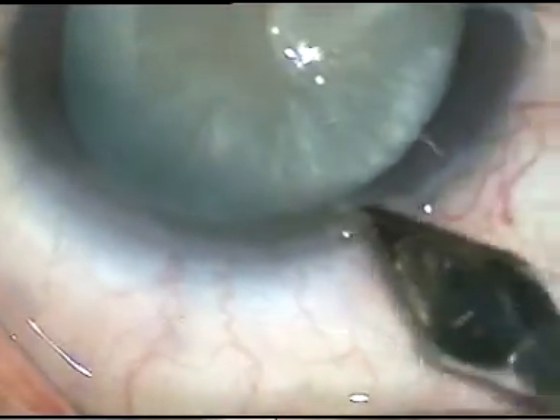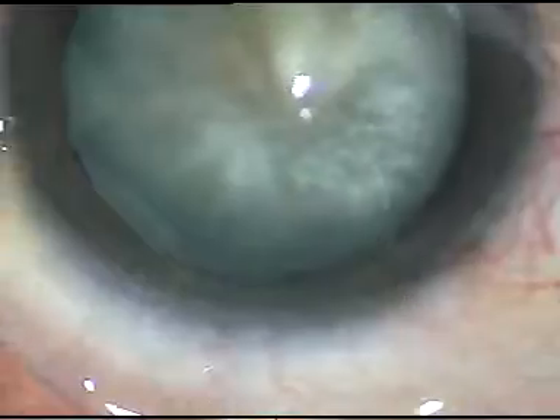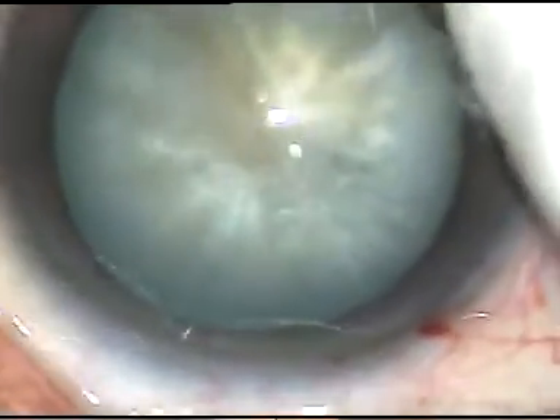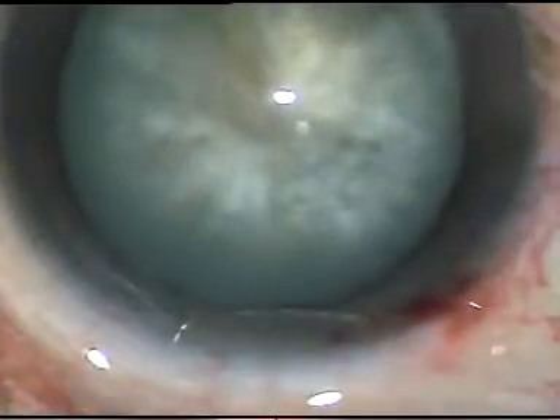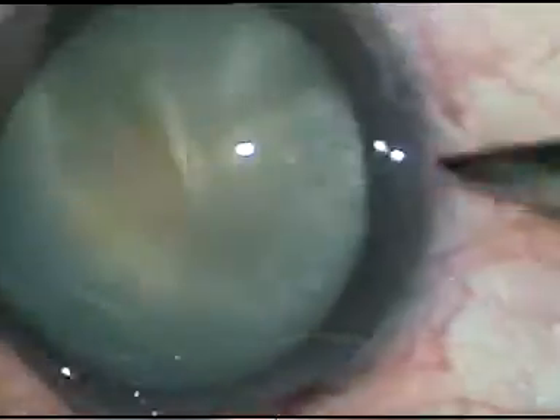Dear colleagues, this is an intumescent cataract. In this video, I am going to show Mohanta's mini rhexis — mommy rex. Two-stress rhexis in intumescent cataracts was shown about three decades back by Dr. Howard Gimbal.